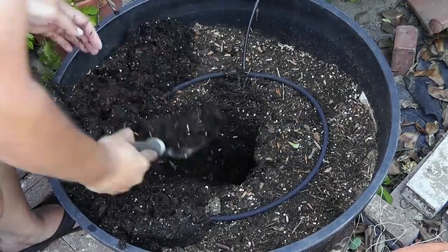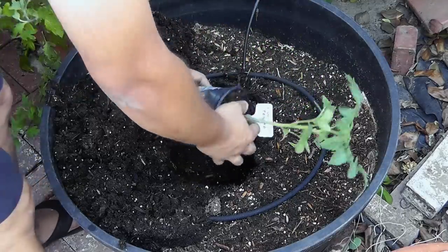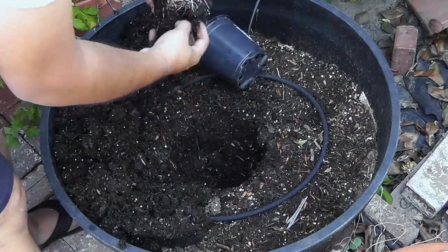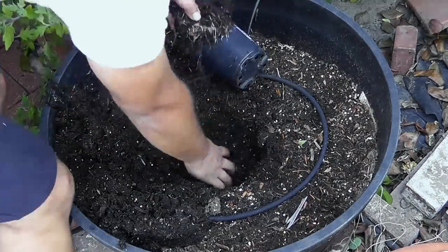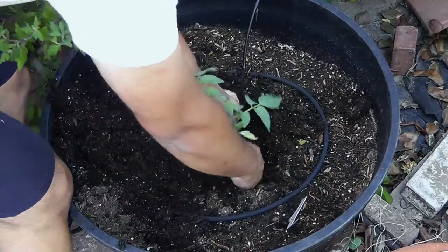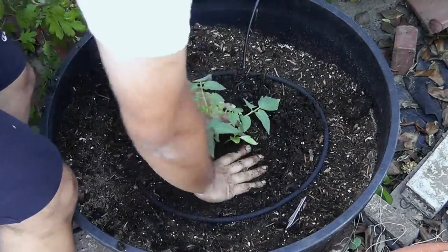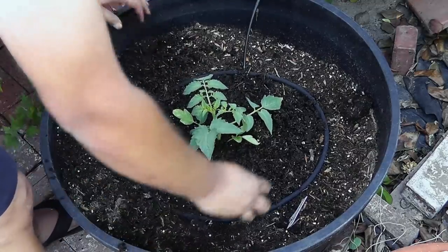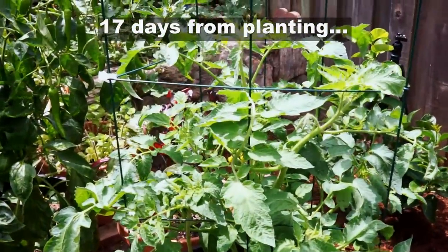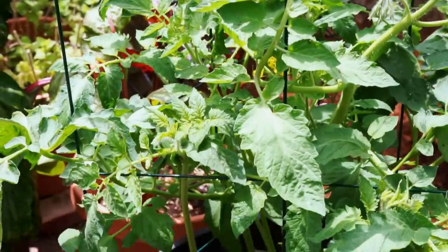Now we come to the part of planting the tomato plant. A lot of people tip like planting the plant very deep so it sends out a lot of roots — that's actually true — but this plant is so prolific that even if you don't plant it deep, just like that is good enough. Believe me, it will send out a very dense root system.